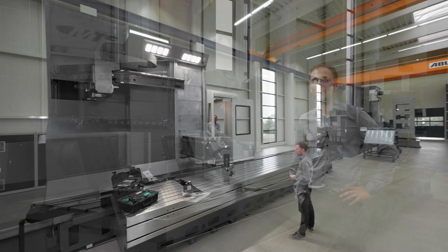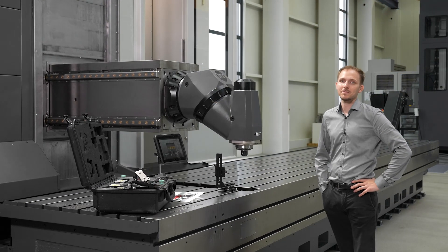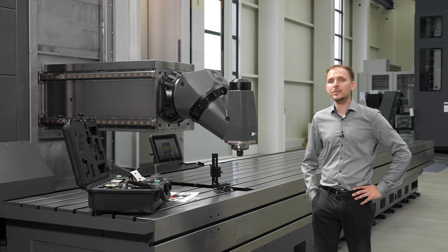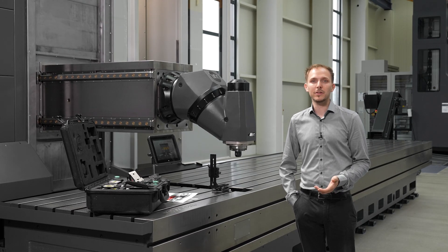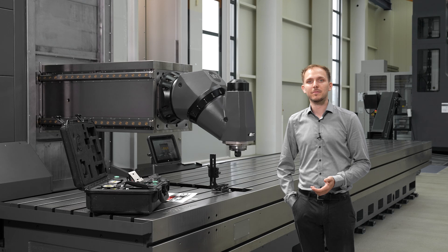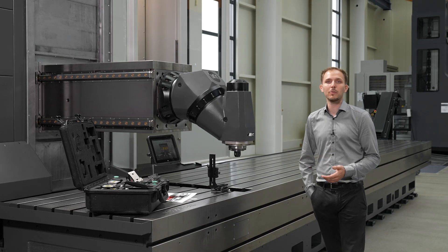Hello everybody. Here we see a big traveling column machine from the company MTE. On this machine we want to demonstrate how to use our ProLine 200 or ProLine 300 for a straightness measurement. Thanks to MTE for letting us do this in the showroom here in Montabaur.